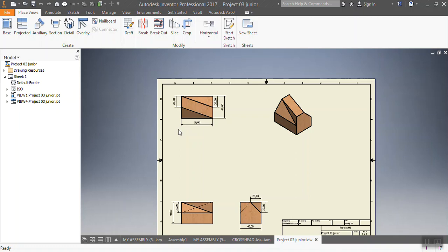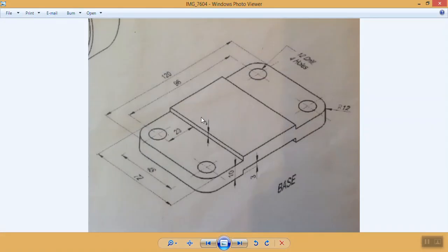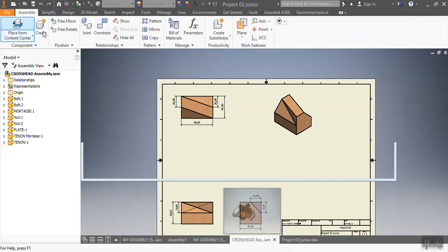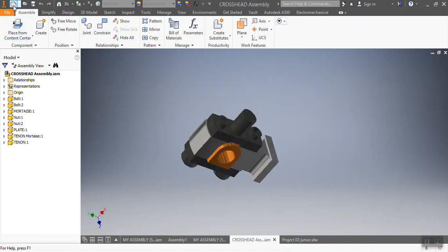Hey guys, pleasure seeing you around. So today what we're going to be doing — not this drawing that you see in front of you — we're going to be doing this kind of drawing. What I'm saying is we're going to be projecting our drone sample today. All the dimensions are in millimeters, so without wasting any time I'm going to start.